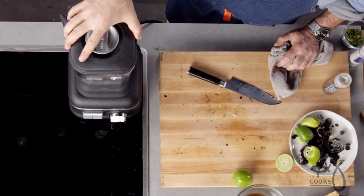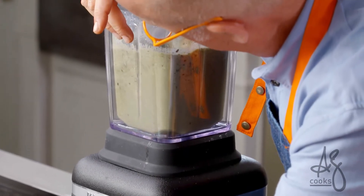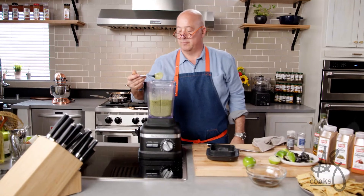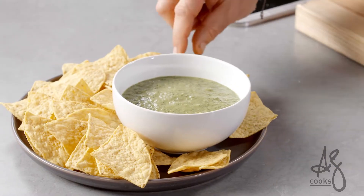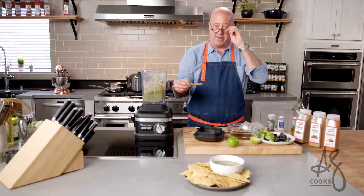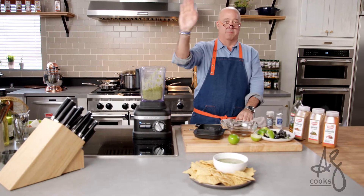Always remember to put your lid on. Do not take it out of the blender before you taste it. It's one of my favorite salsas. It's sweet, smoky, roasty, toasty, spicy. But what I love the most about it is that there's just a hint of bitterness on the back end that I find addictive. Adios, amigos.